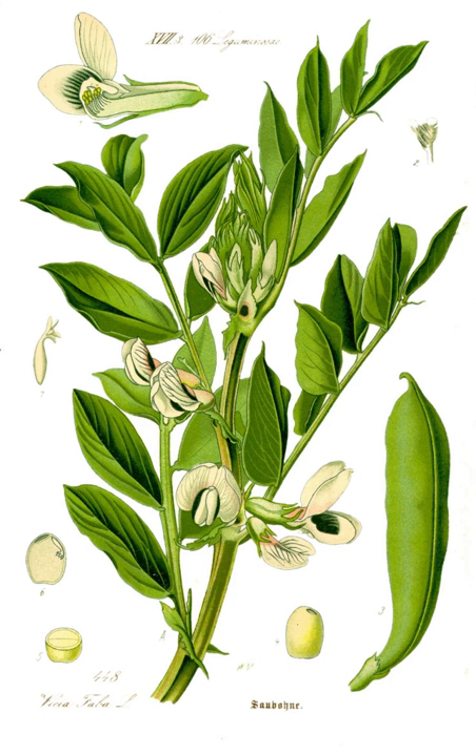Fava beans are a common food in most regions of Colombia, mostly in Bogotá and Boyacá. In Croatia, fava beans are used mostly in Dalmatia as a part of the traditional dish of stuffed artichokes with fava beans and peas.